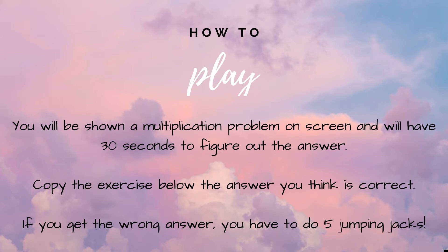How to play: You will be shown a multiplication problem on screen and will have 30 seconds to figure out the answer. Copy the exercise or dance next to the answer you think is correct. If you get the wrong answer, you have five jumping jacks to do.